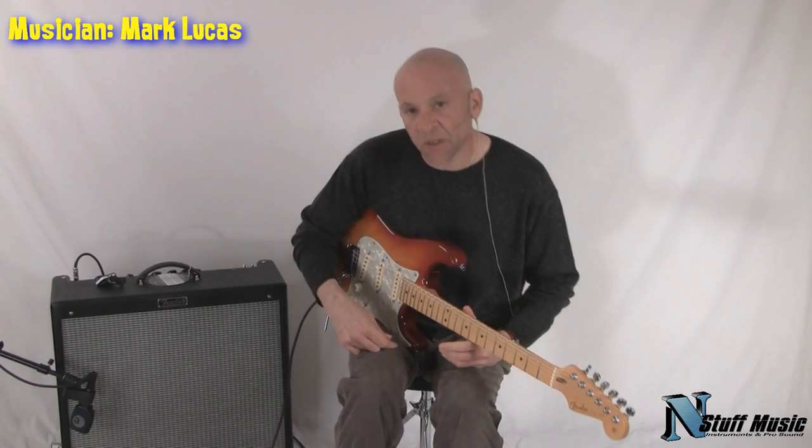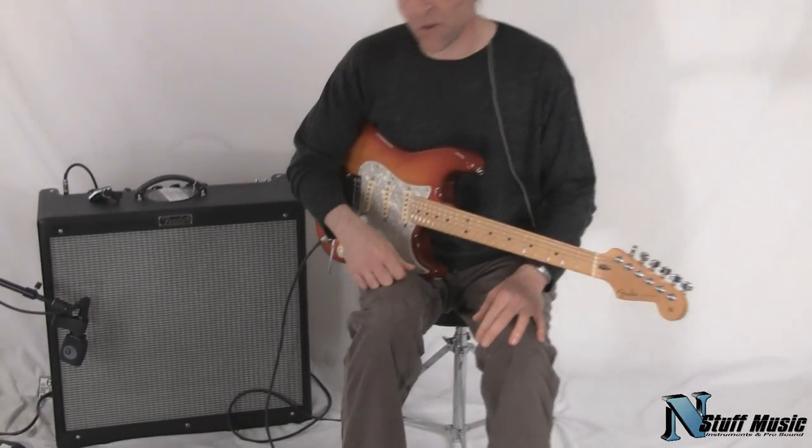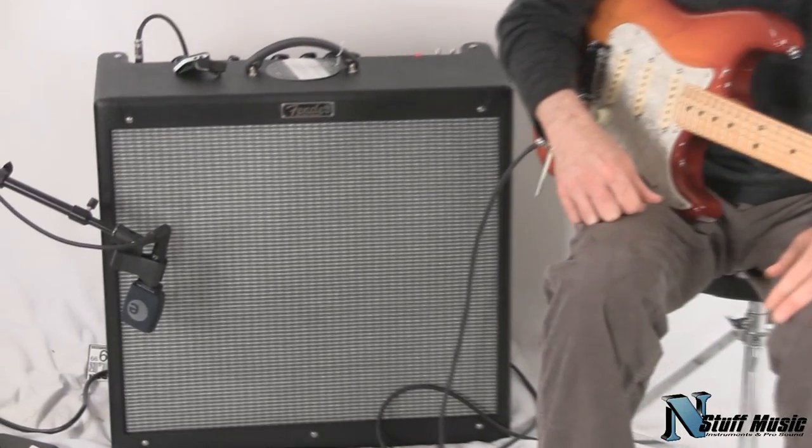Hi there. My name is Mark, and I'm with nstuffmusic.com. Today we're going to be demoing a new Fender amplifier, or should I say a new old or redesigned Fender amplifier.